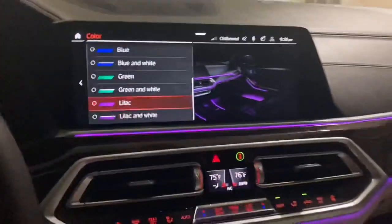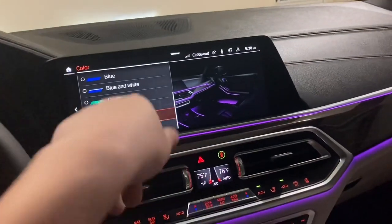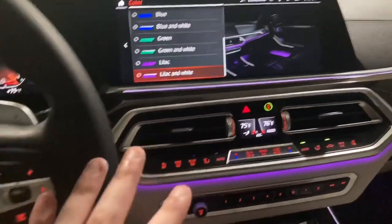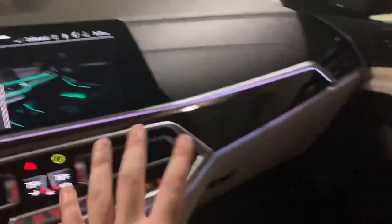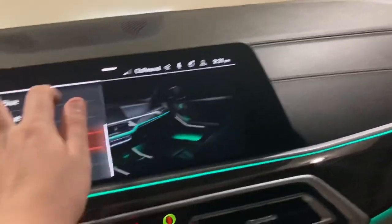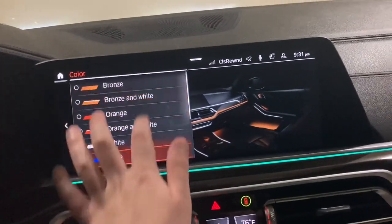We can actually go ahead and configure the interior lighting. I'll put it back on the owner's setting, but black and white actually looks really neat. Then we've got green and white, then just green — really nice. Look at all these different colors. It can also show you the different colors on the screen right here.